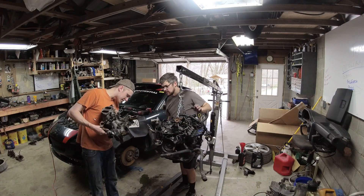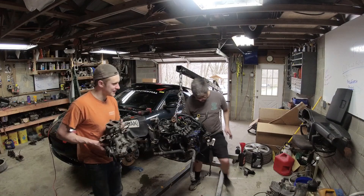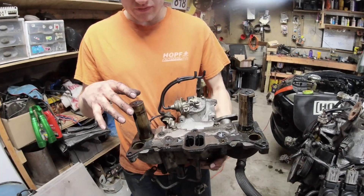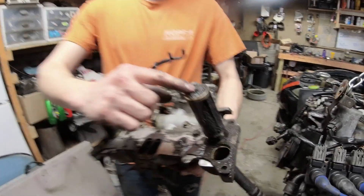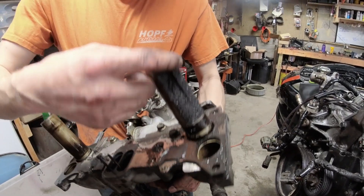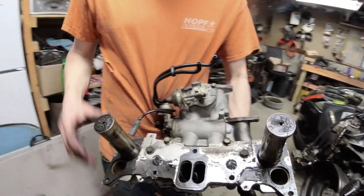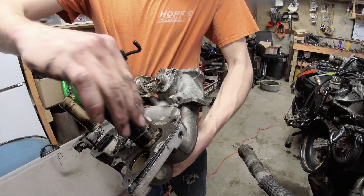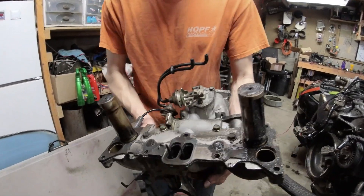Okay, we've got the intake manifold off. These are those valves - notice the excessive amount of carbon buildup on these things. You can see all the gunk in here; it's nasty. This should be nice and smooth, but you can see all that carbon coming off. All that carbon is what's going to make these seize up and make them not open. It's like glue, this oily mixture in here - terrible.